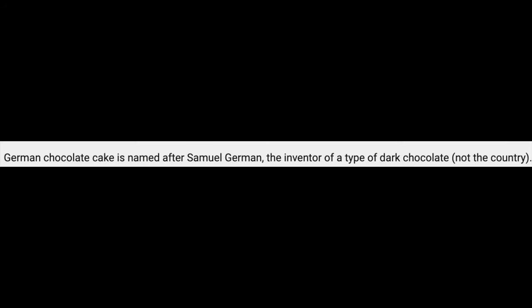I was today old when I learned that German chocolate cake was not named for the country Germany, but rather it was named after a guy named Samuel German, who is known for some type of chocolate. You're watching the Beer Pantry Show — you learn something new every day, right?